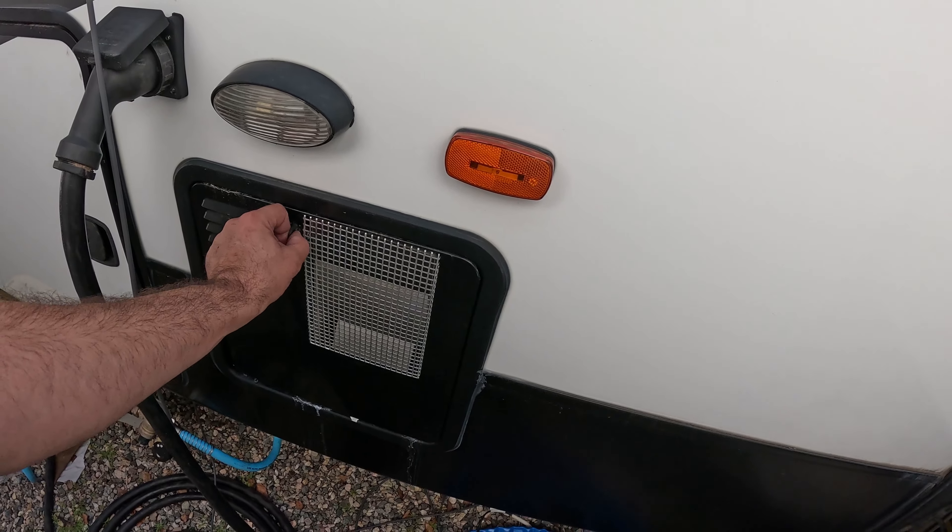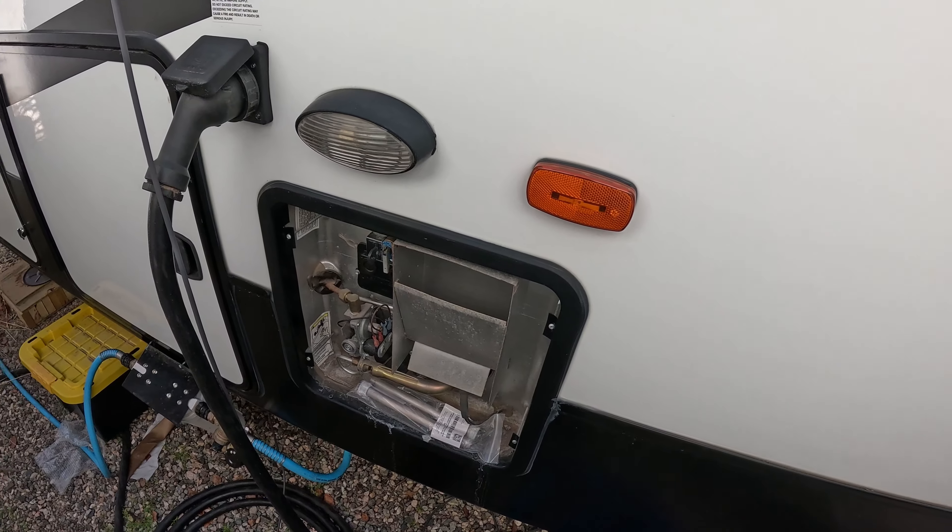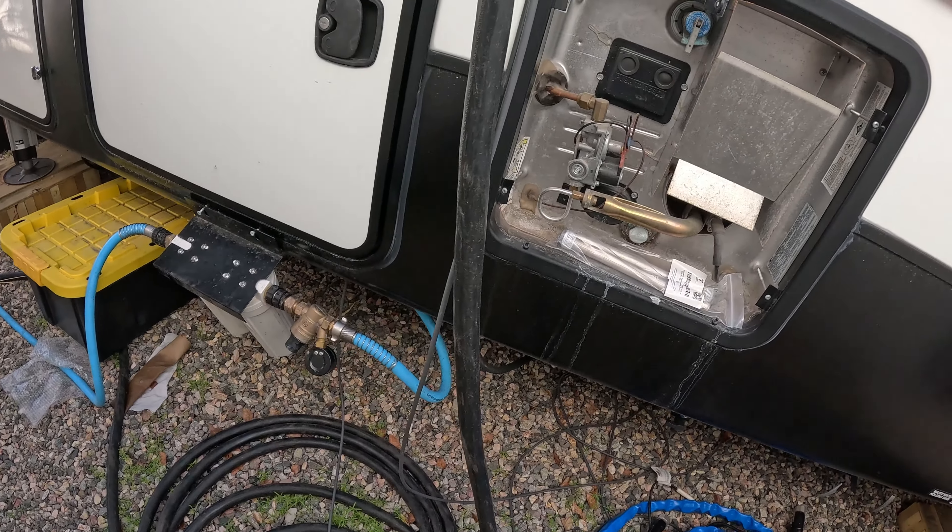You're going to want to locate this panel on the side of your RV. They're usually either white or black like this — pretty easy to find just based on this grill.